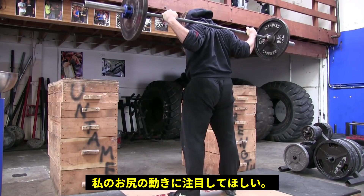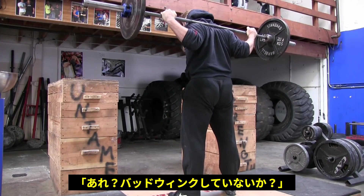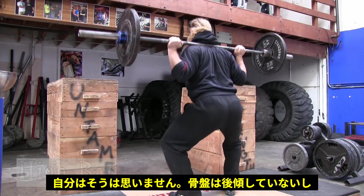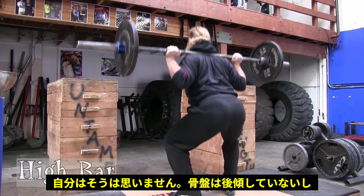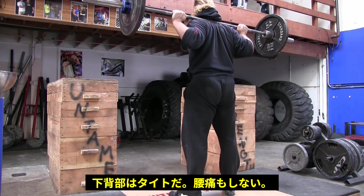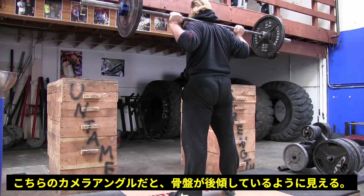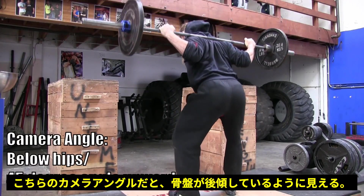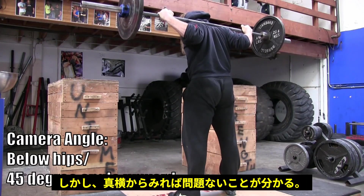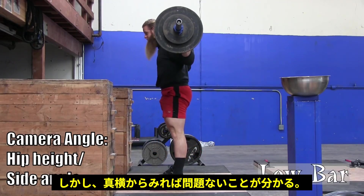Some of you watching this might be saying to yourselves, 'Oh my goodness, look at Alan. He's got butt wink. Look at his butt just winking at me.' And I'm here to say that what you're seeing is not a big deal. I wouldn't consider this butt wink. I'm not going into a posterior pelvic tilt. My lumbar spine is not going into flexion. My low back is staying tight. I don't experience any lower back pain when I squat. I think it's just the camera angle. From this angle it looks like my butt is shifting, but check out the same squat from the side angle — you don't see much butt wink at all.